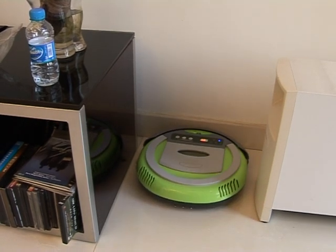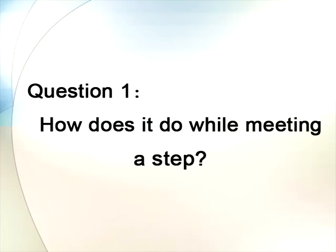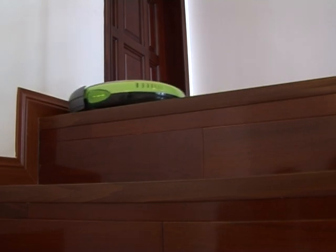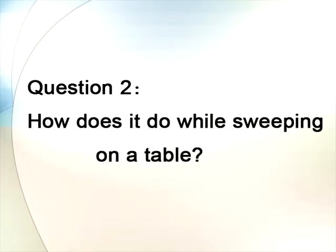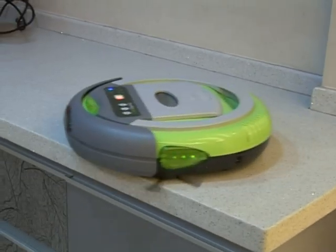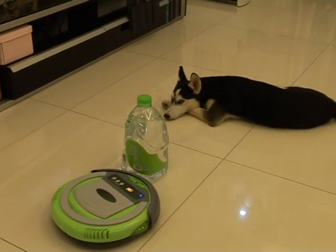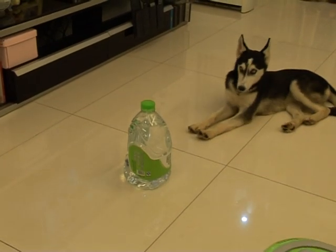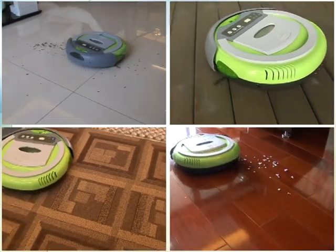What are the common problems you will worry about when using the auto-vacuum cleaner? Look — steps, tables, obstacles — these are not a problem. We believe you will love it.